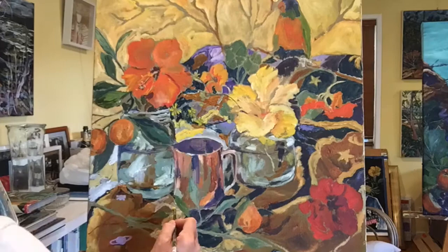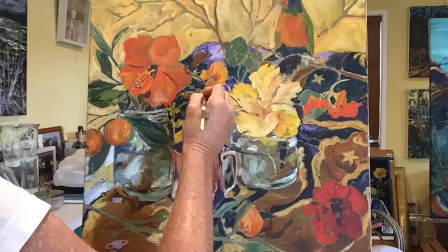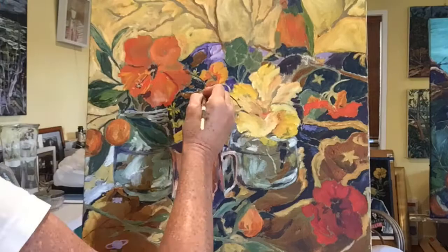From time to time I will stand back and look carefully to make sure that I've actually got colors moving across the picture so that you will follow and take in the whole image. Thank you for watching — I'd love you to join my online class. See you later.